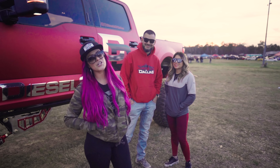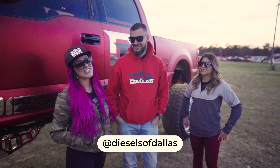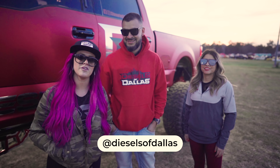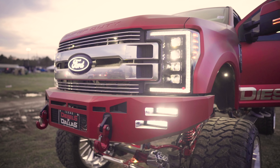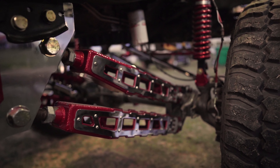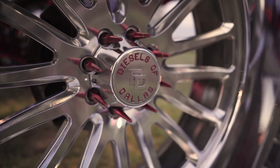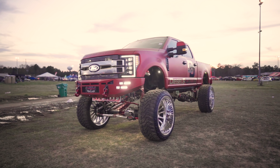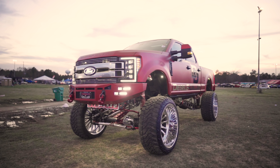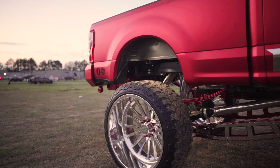We're bringing you another truck of the week. We've got my good friends here with Diesels of Dallas and they're gonna tell you about the 2017 F-250. It's a 2017 Ford F-250, it's got a 16-inch Wicked Lift, all chrome 30-inch American Forces with 42-inch Fury tires and a custom wrap — it's crimson red chrome — and this truck, I built it from the ground up.